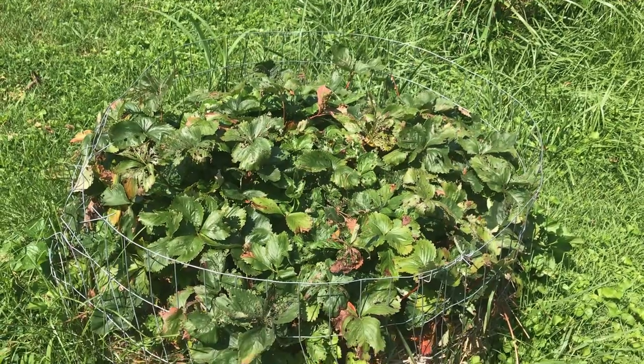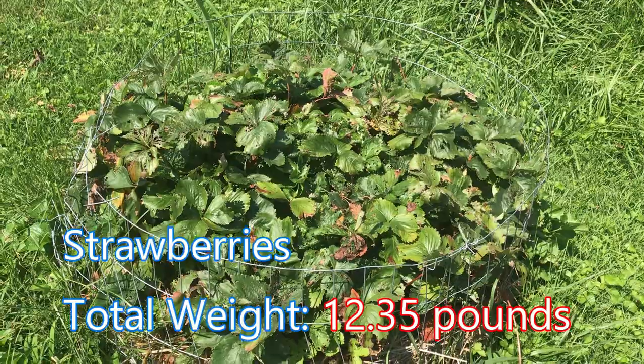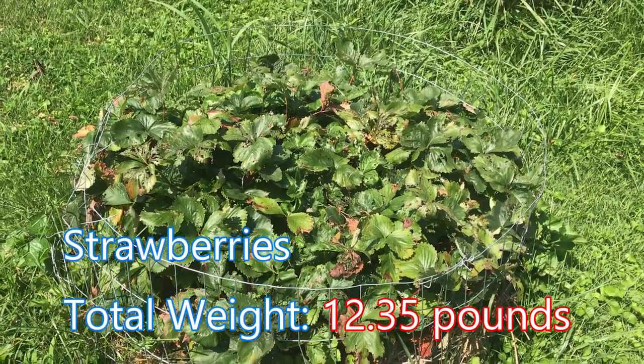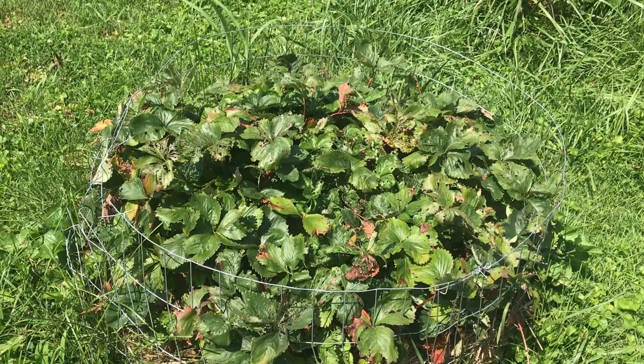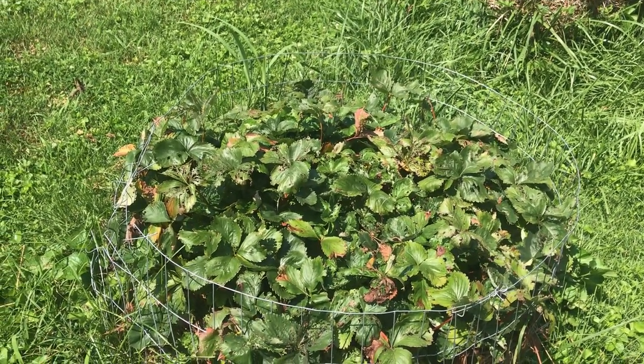Our strawberries have been eaten alive by Japanese beetles. I didn't think beetles went after strawberries, but apparently they do. I sprayed these down yesterday with neem oil and peppermint oil — hopefully they'll bounce back. But they're pretty much done for the year, and we got a pretty decent harvest off them already.